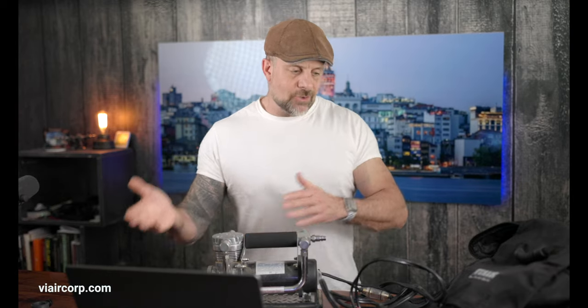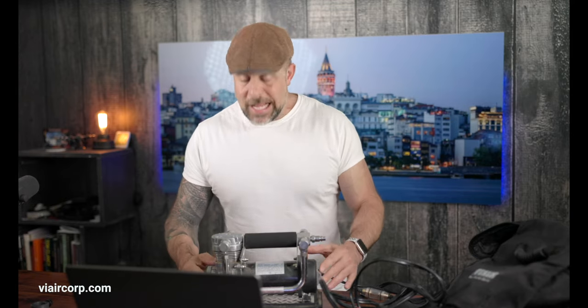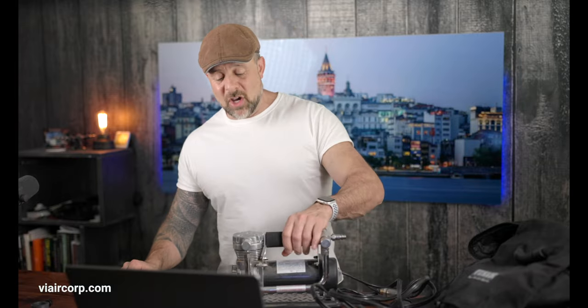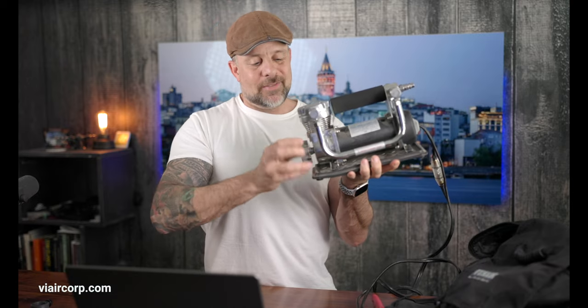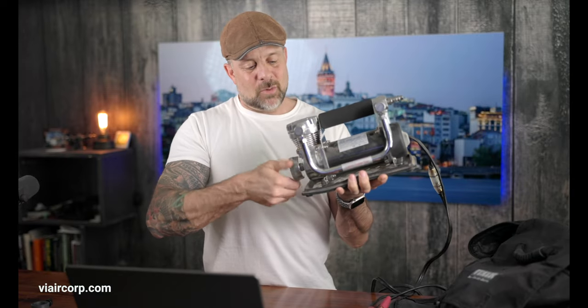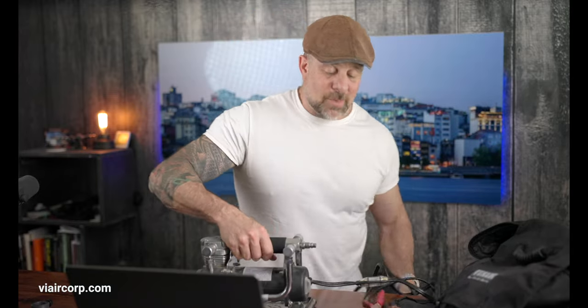Let's talk about my experience with this compressor over the last couple of years. As I mentioned, this has been an absolute workhorse — it does what it's supposed to. With the exception of blowing a fuse, I've had zero issues. One thing to watch out for when you first get it: if this part here isn't screwed in tight, it will vibrate and fall out. Just make sure that's screwed in tight. Other than that, it's been rock solid.